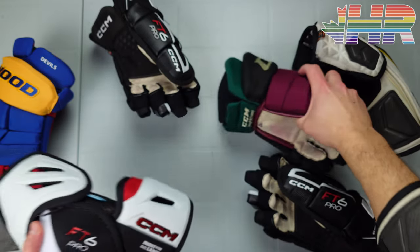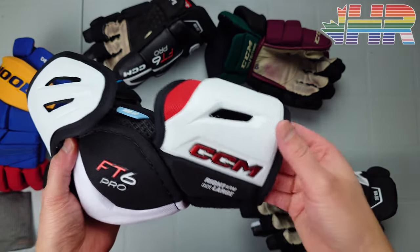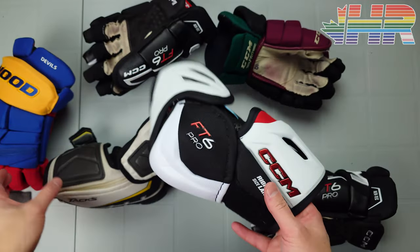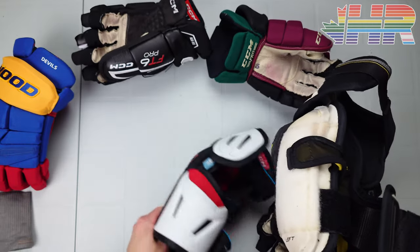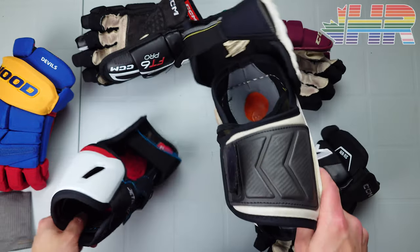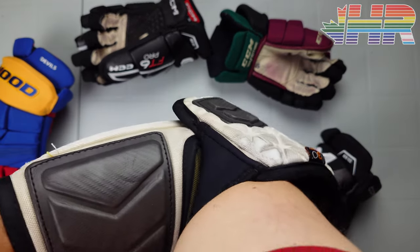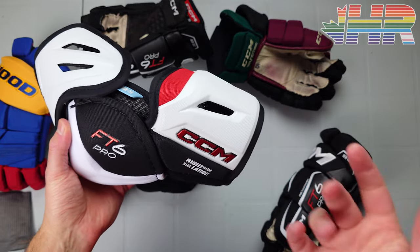On weight — I don't weigh gear because people focus too much on specific numbers rather than how it plays and feels. This is a very light elbow pad, lighter than the Tacks. When I hold each in my less dominant hand, the Tacks still feels heavier. It makes sense given the denser foam on the Tacks. The FT6 Pro feels really light and solid on the arm — it feels like I'm barely wearing anything.